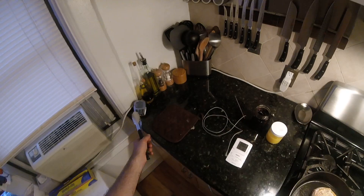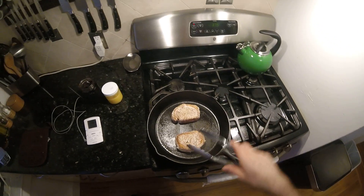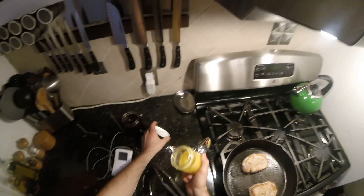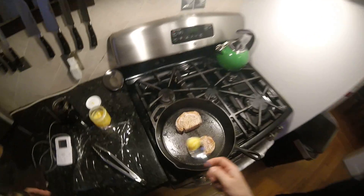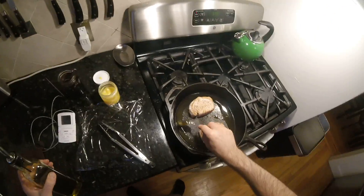At about a minute and a half left — total three and a half minutes — we'll shut the heat off. We'll leave them on that side and top them with a dollop of blueberry preserve. We'll throw a little butter and a little olive oil in the bottom of the pan for the string beans to go in with it.